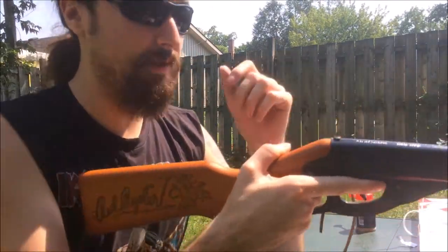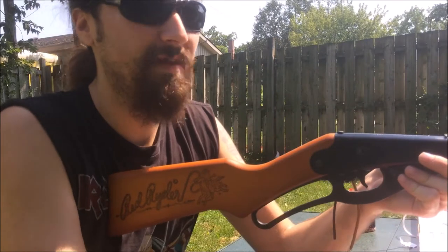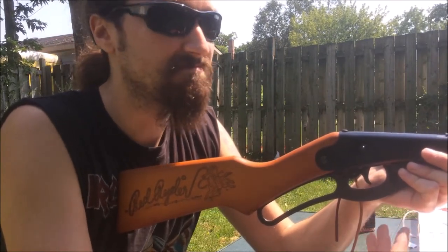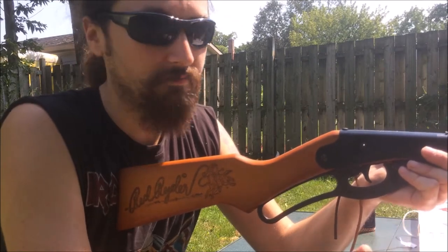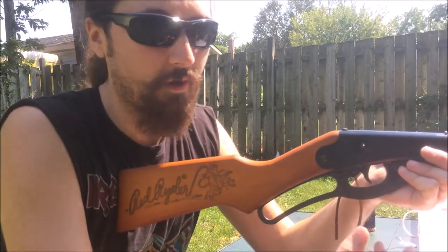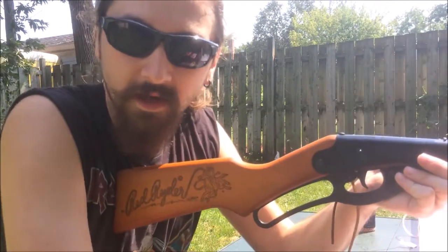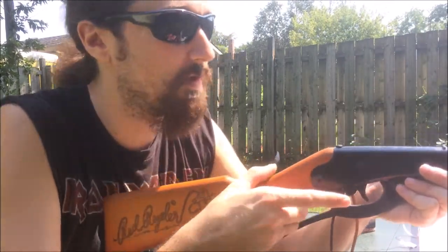I'm really glad they had this at the store, because 99.9% of the time they only have the pink one. I'm sure I could buy it and paint it black or camo, but it'll always be known as the pink gun. The second that paint chips and the boys see some pink, they're going to be asking you some silly questions.